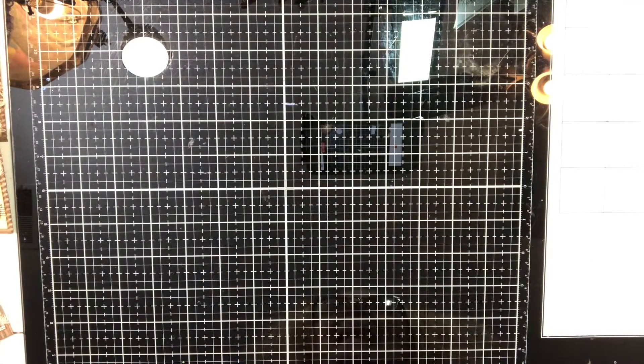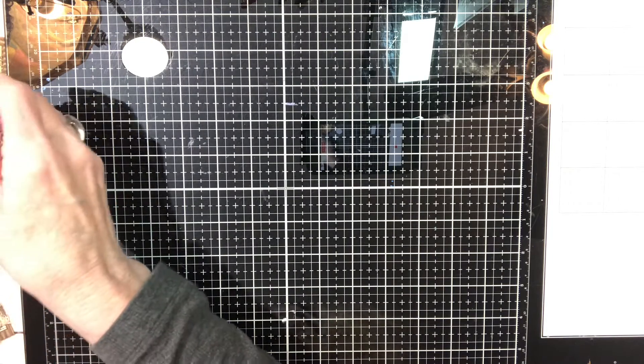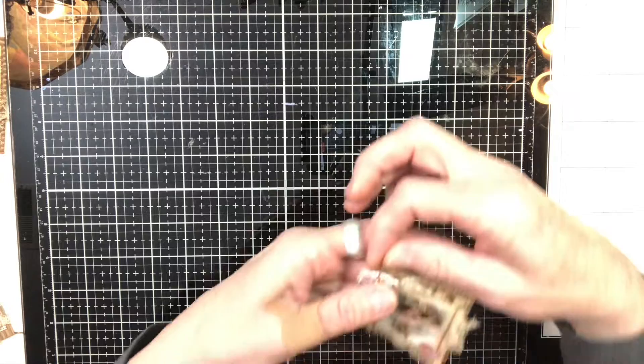Hello crafty friends, welcome back and thank you for spending time with me today. I'm going to share my design team project — my first one for the month. I'm very late; I just had a lot going on, but I had so many fun things to choose and use this month. I decided while cleaning up my craft room I came across a couple of things and decided to make these.